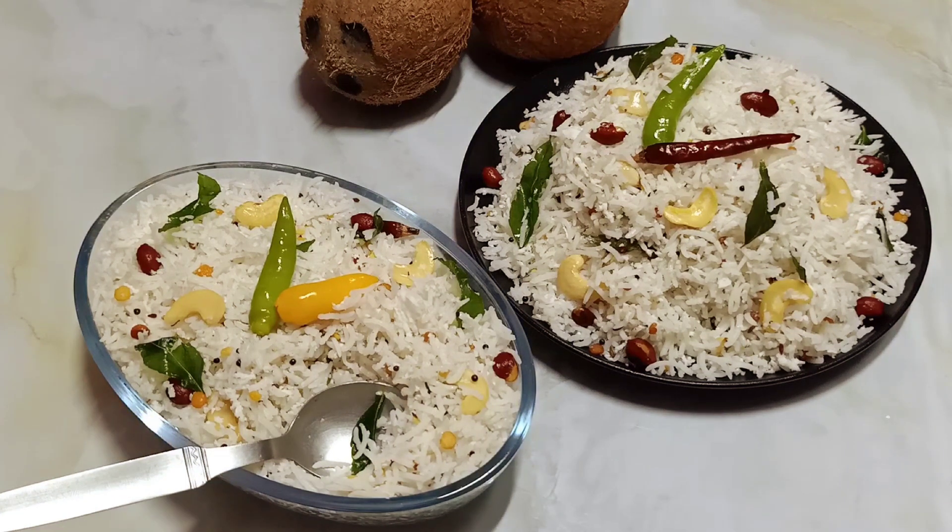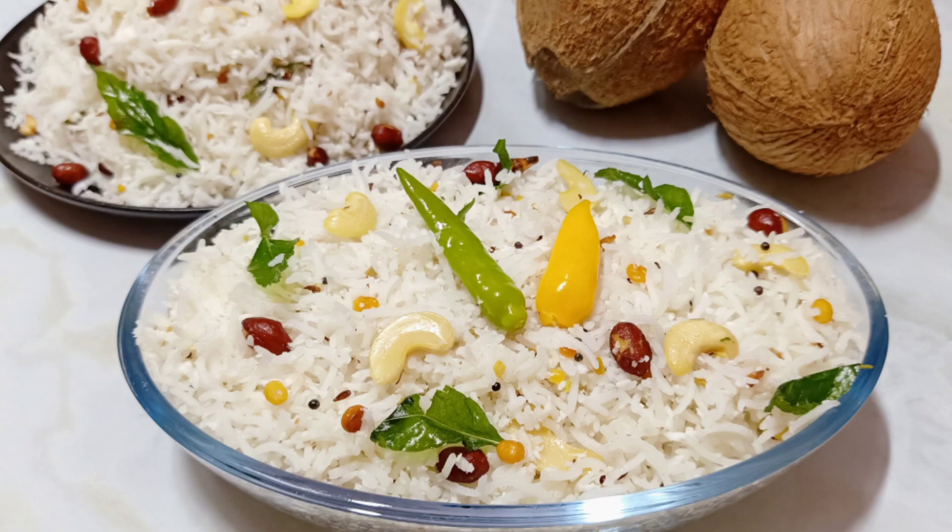Do try this recipe at home and share it with your friends and family. If you like this video, please give it a like, subscribe, and leave your comments and suggestions in the comment section below. Thanks for watching — enjoy, bye!